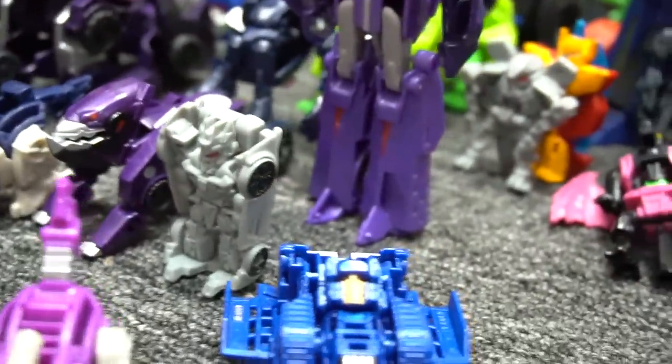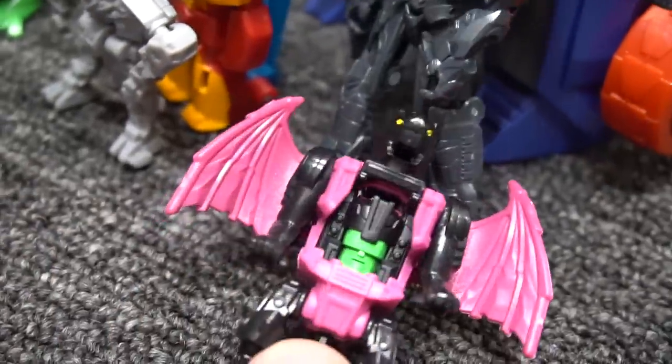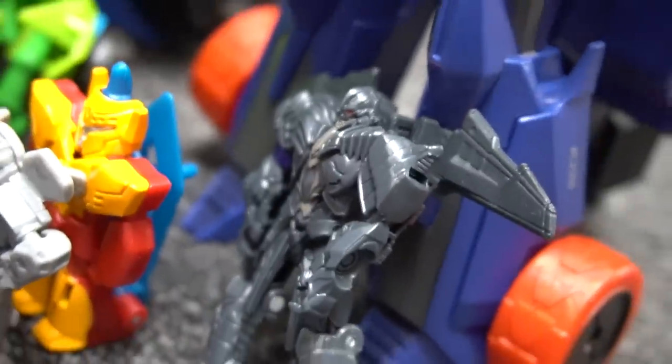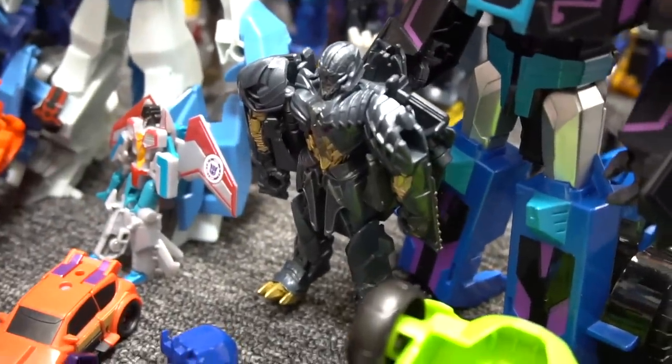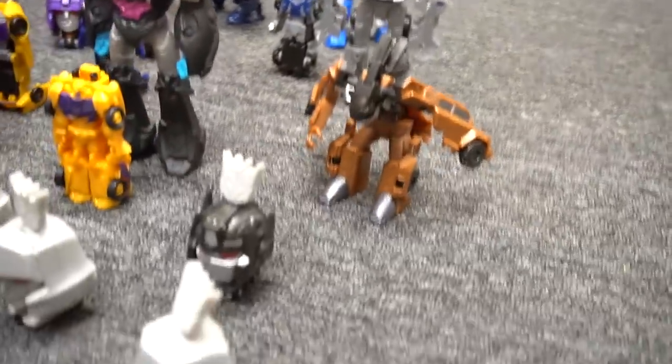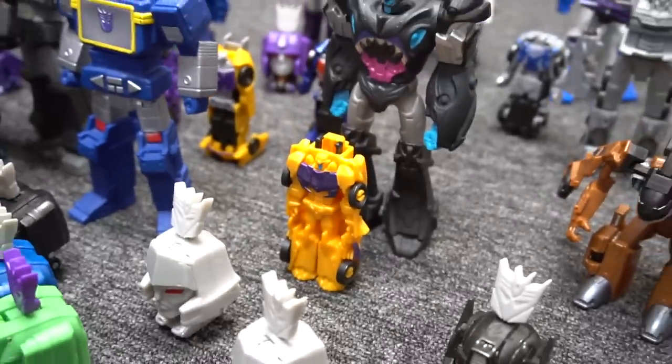This is a silver-colored Soundwave. There's Fangry — Fangry Transformer. Oh, there's another Megatron right there, man. Megatron is everywhere! Oh, Megatron is everywhere — Megatron, Megatron, Megatron! He's everywhere!